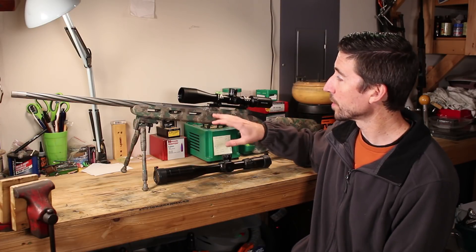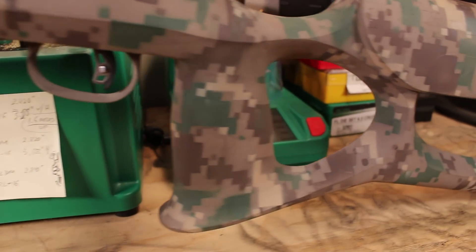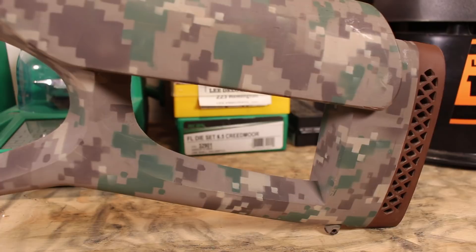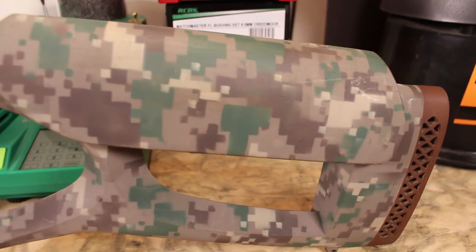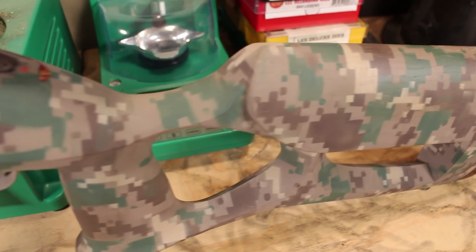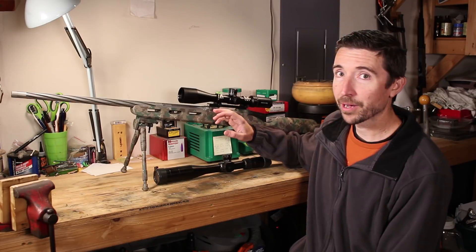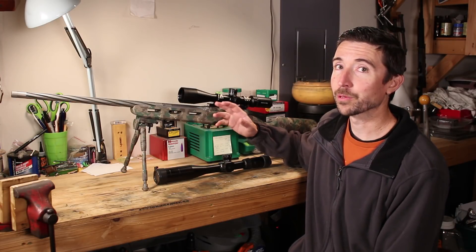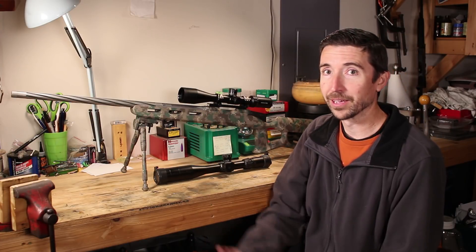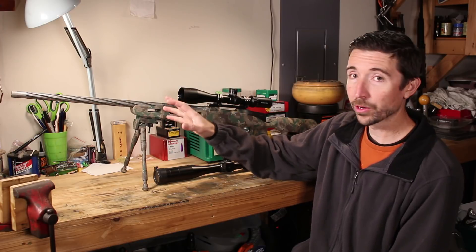I'm going to take another video just to show you this stock that I put together. This is not a stock you can go out and buy — this is one I custom built myself with my father-in-law. We used files and rasps and all kinds of things to make this the ultimate stock for me. It fits me perfectly, and when I get behind this it's like, for certain shots, I don't even really feel like I need a support hand. It just fits right up to my shoulder and lays down really smoothly. It's wonderfully balanced.